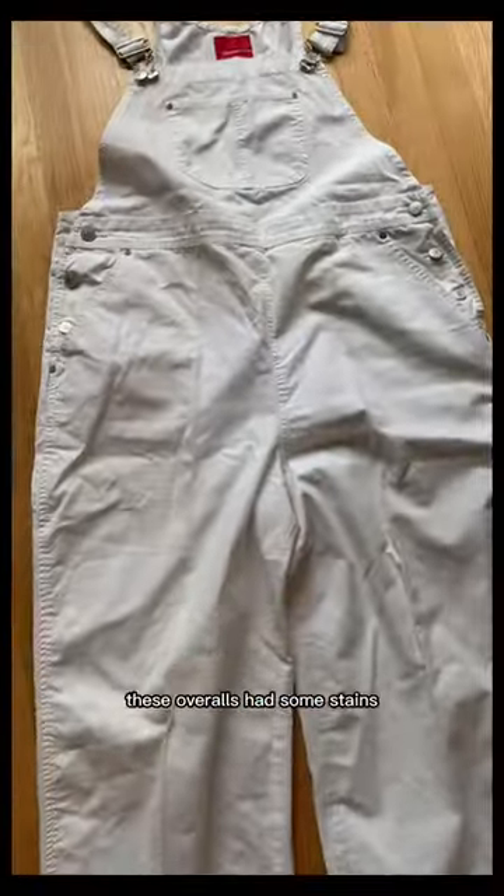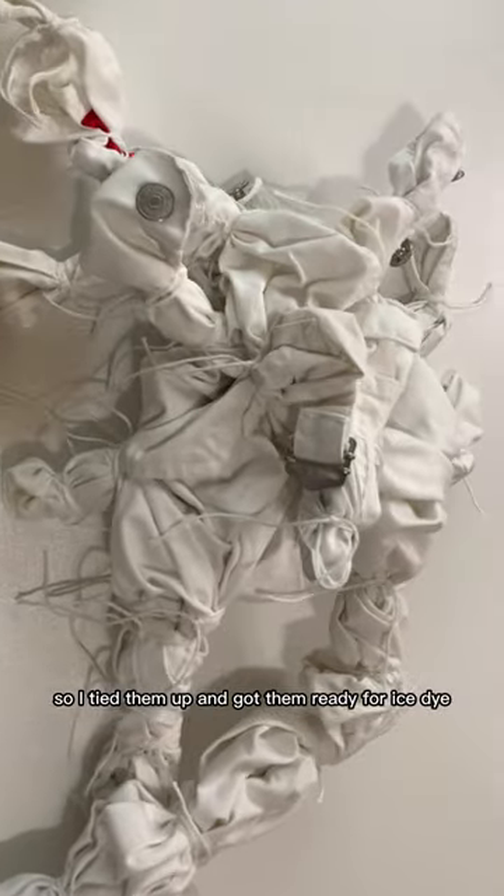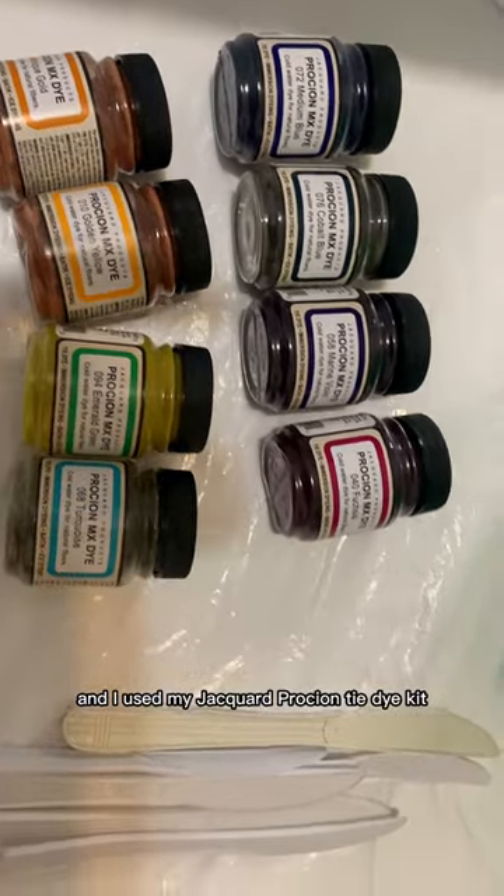It's time for a thrift flip. These overalls had some stains, so I tied them up and got them ready for ice dye. I used my Jacquard Procyon tie-dye kit — this is my setup for the ice dye.